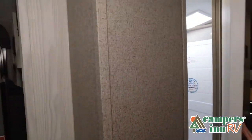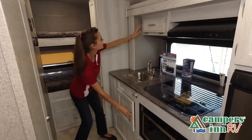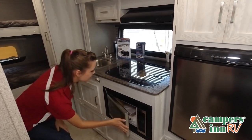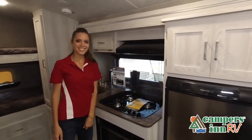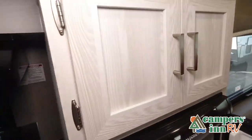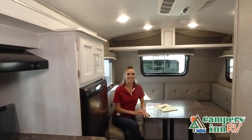Like a brochure, this video is only a representation of the manufacturer's floor plan. Just like a home, there are many variations of every RV made. Features, options, colors, fabrics, and other specifications may be different from one RV to the next. So it's important to contact a Campers in RV team member for actual details about this floor plan.